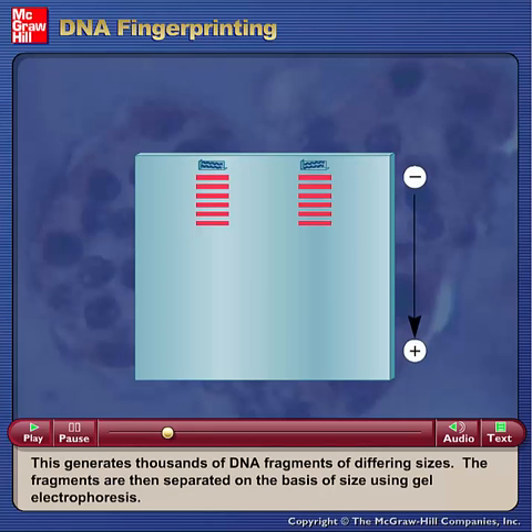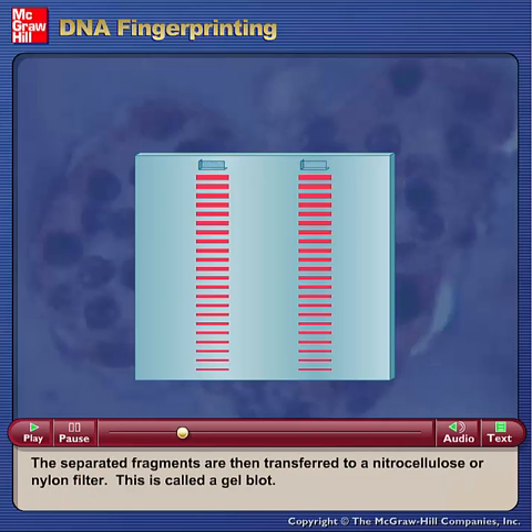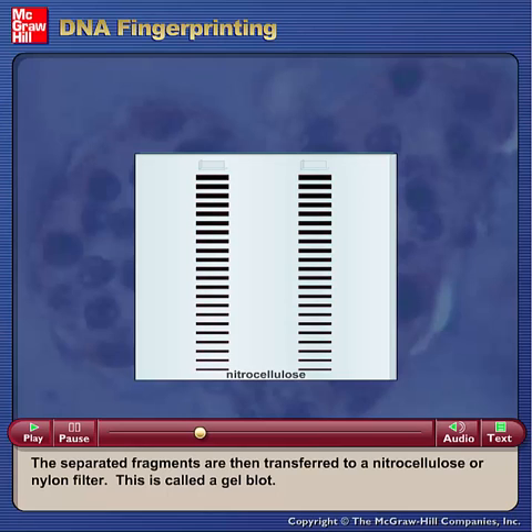The fragments are then separated on the basis of size using gel electrophoresis. The separated fragments are then transferred to a nitrocellulose or nylon filter. This is called a gel blot.